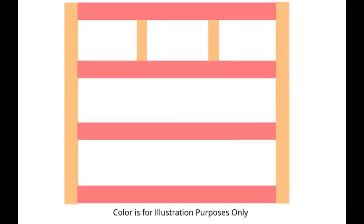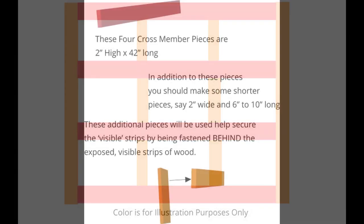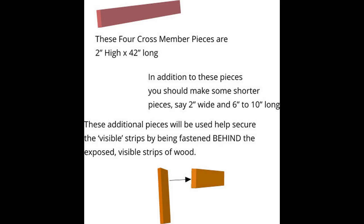Now ours came out to be exactly 50 inches, so yours may vary. This is the final product that you're going to be getting. You want the two on the side, the four runners across, and drawer separators in the middle.